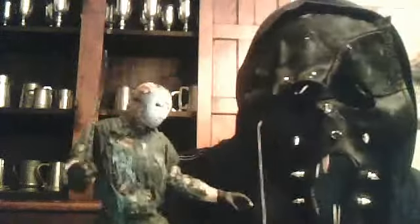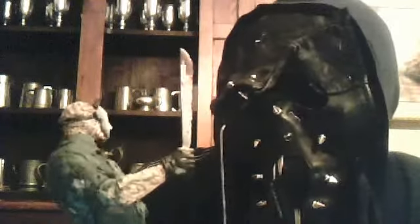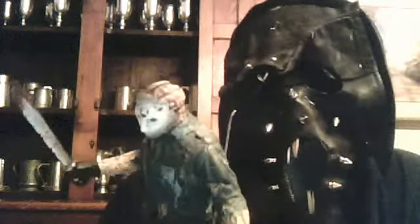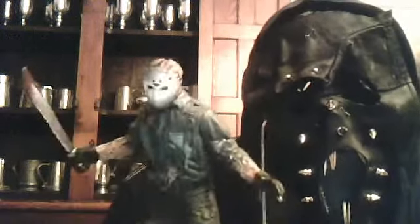Hey everyone, I'm back today and I'm going to review the figure I just got — the McFarlane Jason Voorhees figurine, 7 inches. I didn't know what part of the movie it was from. I thought it said it was from part 7, but to me it looks like it's from part 9, Jason Goes to Hell, because I saw pictures of part 7 and it didn't look like that. So I'm going to get on to reviewing the figure.